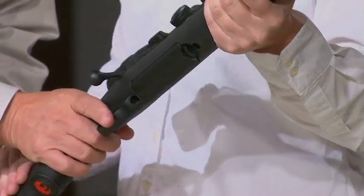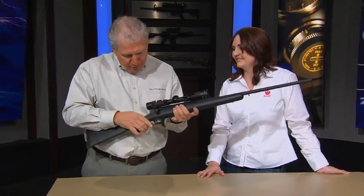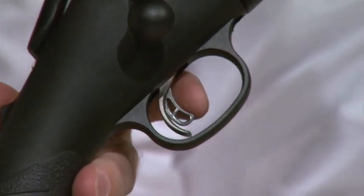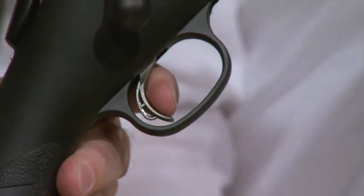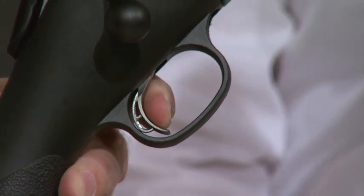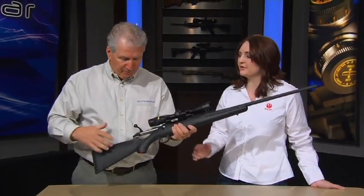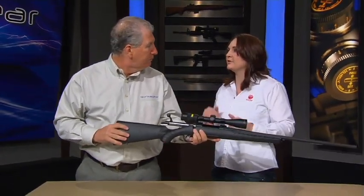I'm a trigger nut — I love good triggers — and on this one we have exactly that. You've got what you'd call a safety trigger, with take-up here, but then a very crisp, repeatable, and adjustable trigger pull. It's adjustable three to five pounds and you can do it yourself, so you can really customize it slightly to what you prefer to shoot.